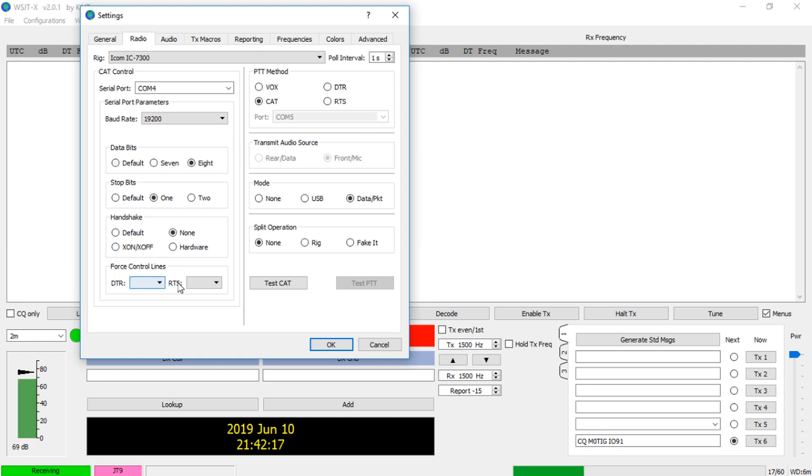We've agreed on 19200 baud rate. The data bits are the standard 8, 1, and None. These are just button selections - simply tap on them. You don't need to worry about DTR or RTS. I would recommend starting off with VOX selected, then press Test CAT. You can see it's communicated successfully with the radio and we've got a green Test CAT button.